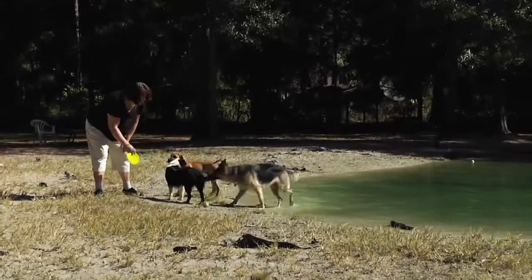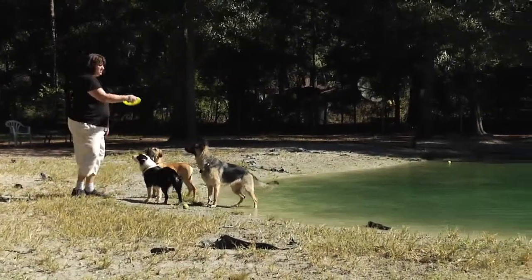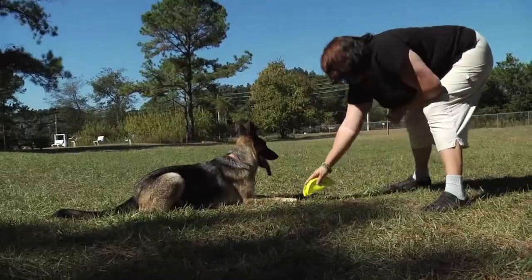Hi, this is Victoria Warfel with Dream Dogs Training located in Gainesville, Florida. Here to talk about how to train your dog to be calm. Exercise your dog, play with your dog — those are going to be the two biggest friends that you have: exercise and play.